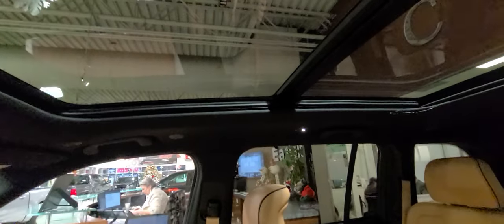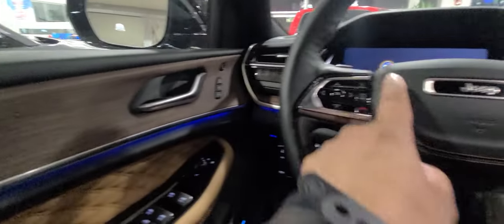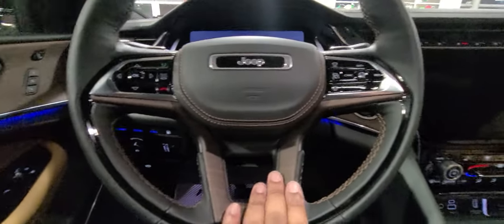Hopping into the cockpit — if you look above me, this has the dual-pane panoramic sunroof. You can see the ambient lighting going across the dashboard. This vehicle has memory seats and this beautiful stitching — this is a Summit exclusive. There's a nice grade of wood trim as well.